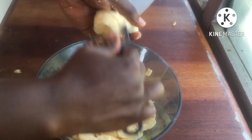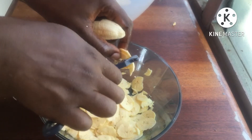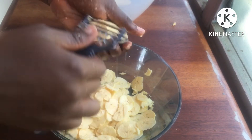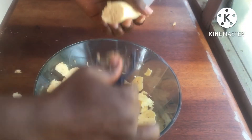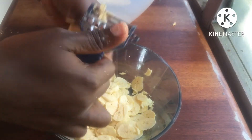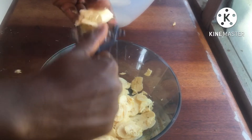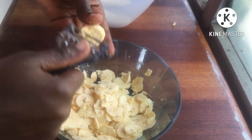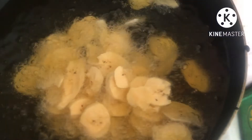Make sure that you are slicing it ever so thinly, because you don't want a chunky plantain chip. Make sure you cut it thinly. Also make sure your oil is in the pan and it's on fire, because you want your oil really, really heated up to the max — if your oil is not hot, your plantain is going to soak up the oil, making it chunky and not crunchy.